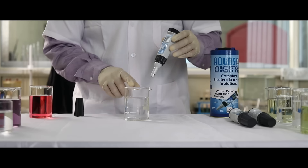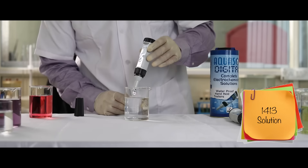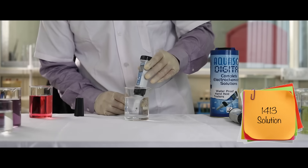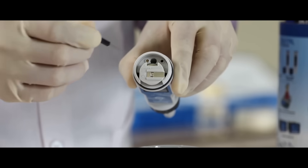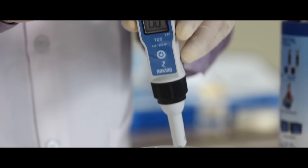For TDS calibration, dip the electrode in the standard pH1413 buffer solution. Stir gently for a stable reading. Using the span screw, adjust the reading to pH1413.